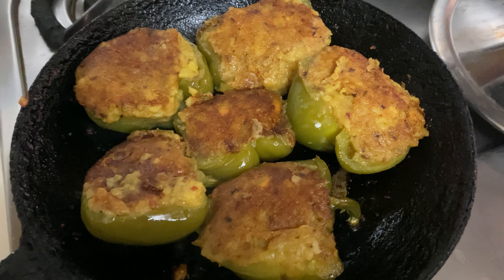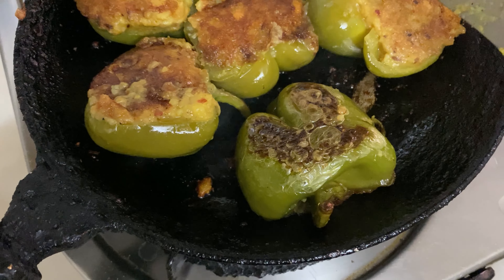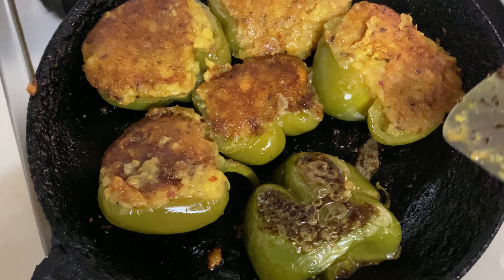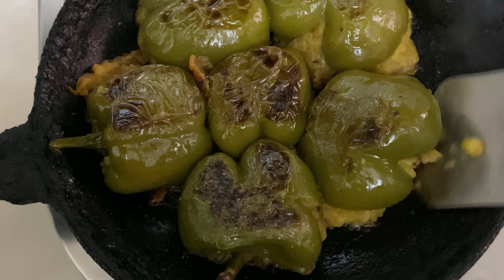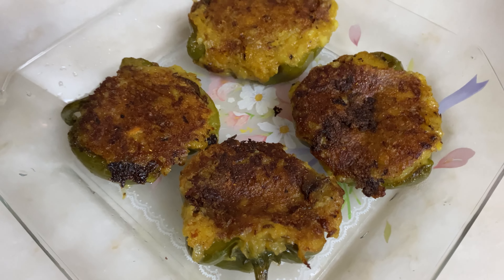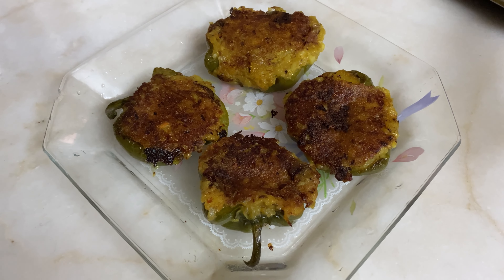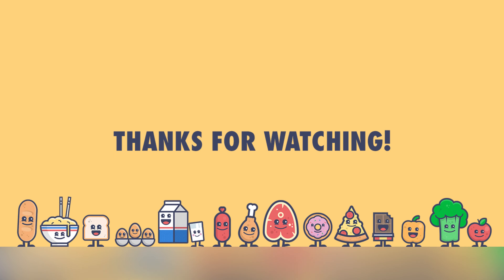If you want to serve stuffed capsicum to guests, you can keep the filling in the capsicum ready and put them on for cooking just half an hour prior to serving dinner. The capsicum is ready to be served now — lift one very gently and place it on a serving dish. Nice, beautiful, and chatpata stuffed capsicum is ready! Hope you like this recipe, which is very, very simple. Do put in your feedback in the comment section — thank you so much for watching!